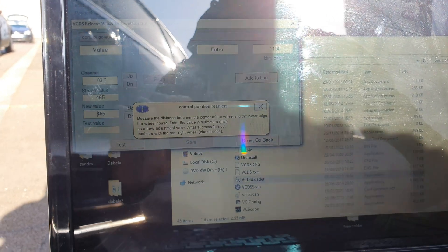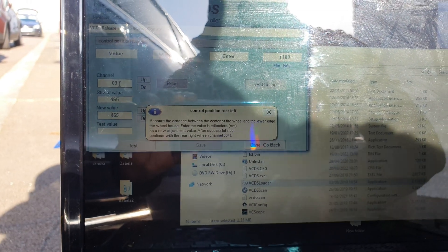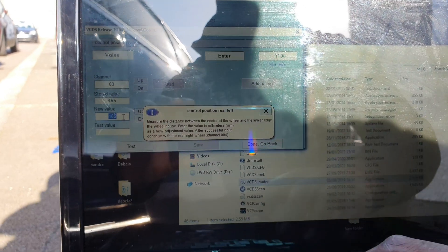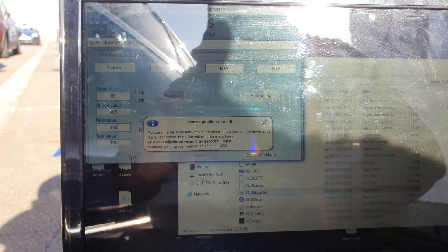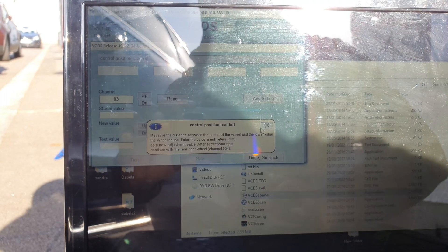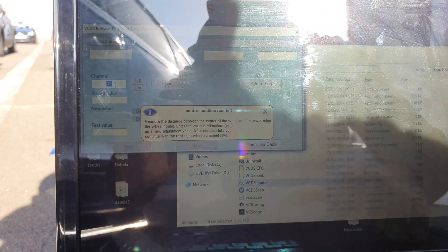Rear left, Channel 3: it reads 465 and my measurement was 460, so adding 15 to lower it will be 480. Test, valid, save.